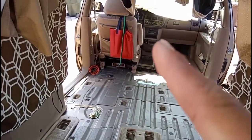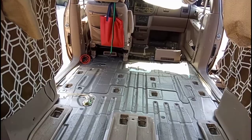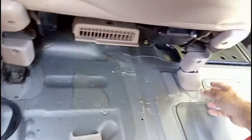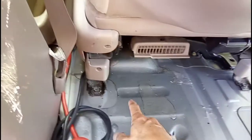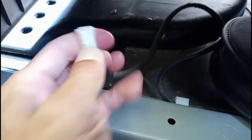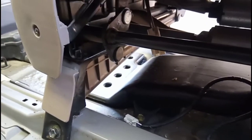To remove the driver seat, take the cover off and there are four bolts — one, two, three, four — that hold the seat together. This is a power seat, so you also have to disconnect the cable that powers it. There's a little clip right here — you just push and disconnect it. Press the clip and pull it out.